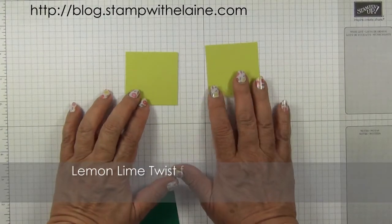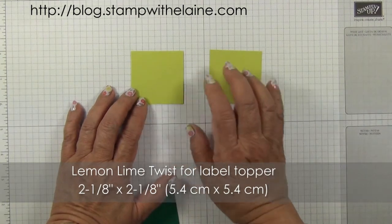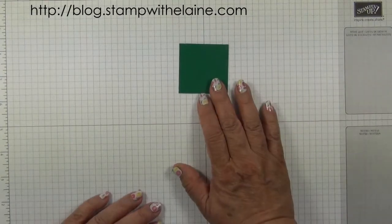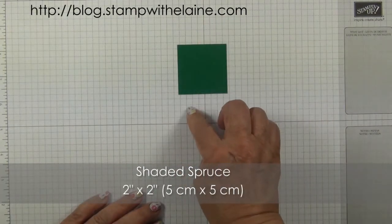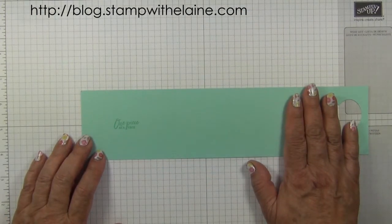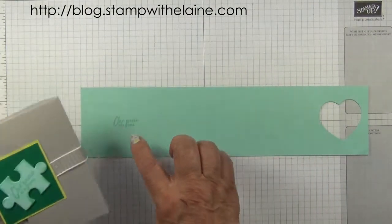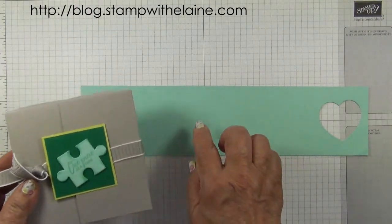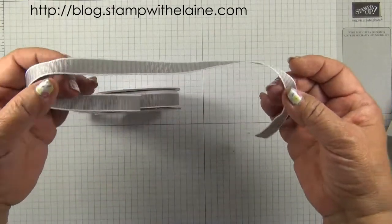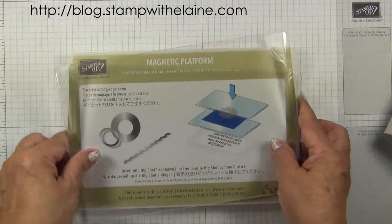You need two pieces of lemon lime twist cut at 2 and 1/8 inches by 2 and 1/8 inches — that's 5.4 centimeters squared — for the label, and a piece of shaded spruce 2 inches squared, which is 5 centimeters. You'll also need a piece of pool party scrap large enough to cut three puzzle toppers, half inch (1.3 centimeters) of grey granite textured weave ribbon, a sponge dauber and pool party ink, a Big Shot and magnetic platform.